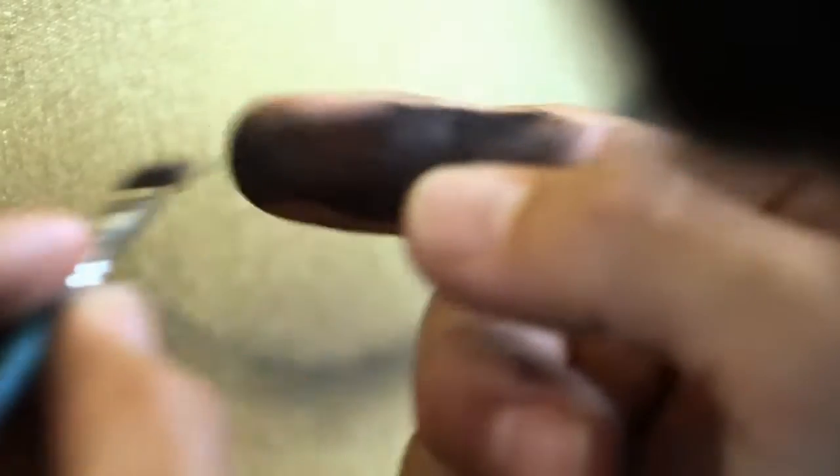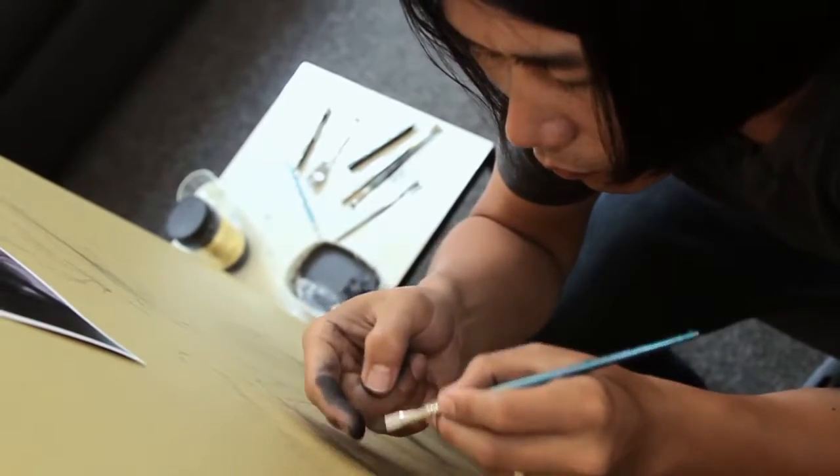When I explain my technique to people, everybody knows this technique as a child — they used it with a toothbrush and would flick it onto the material or the canvas they were working on. This is the only explanation I've heard from other people, but I personally have not heard of anybody else doing it the way I do it.